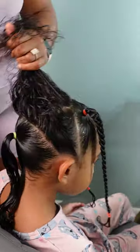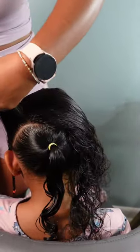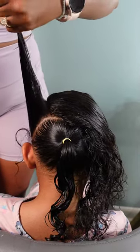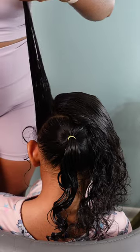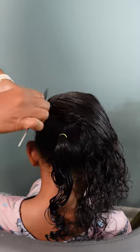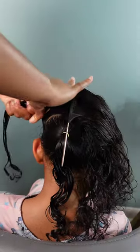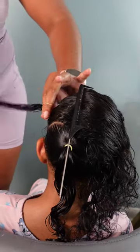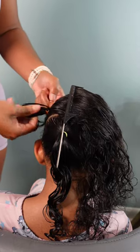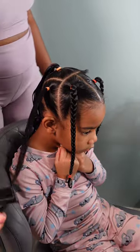The trick of the trade for elastic rubber bands — because they do pop easily — is to double up on how many you use. Instead of just one, I use two, especially if a section is thicker and bigger. Elastic rubber bands work better on small sections rather than bigger ones. For that back ponytail, which is a bit bigger, I used three rubber bands to make sure they wouldn't pop. For the current medium-sized section, I used two.